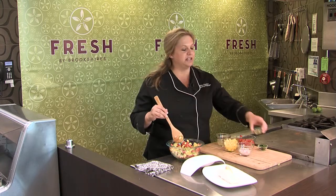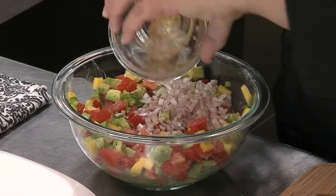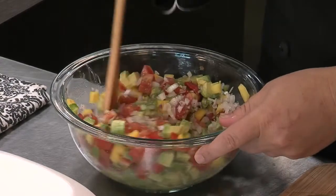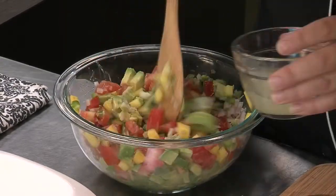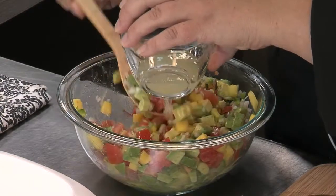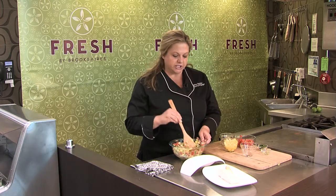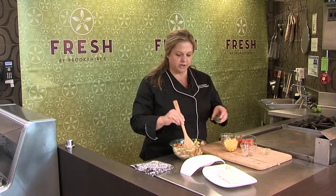Here's some jalapeño — as much or as little of that as you like — and then also some chopped up onions. Get this all mixed in. You might want to just let this marinate in your refrigerator for about 20 or 30 minutes before you serve it, so that all of your flavors get married together really well.